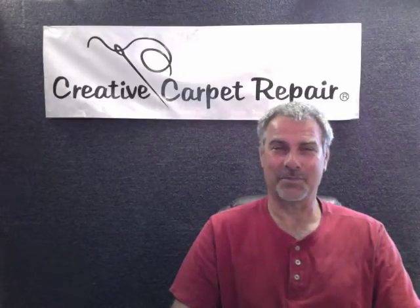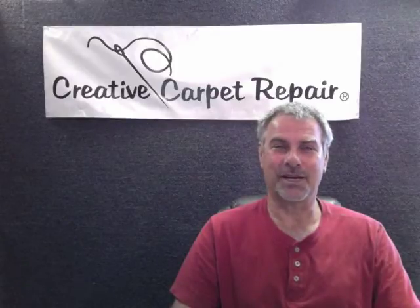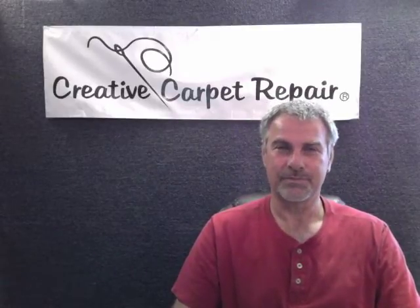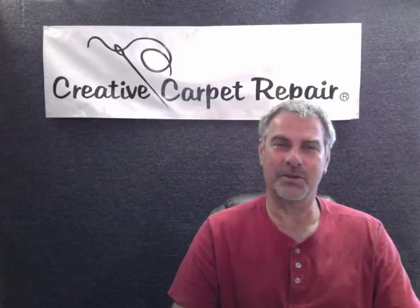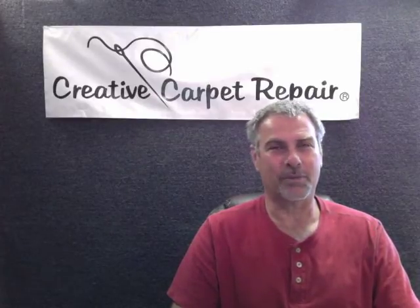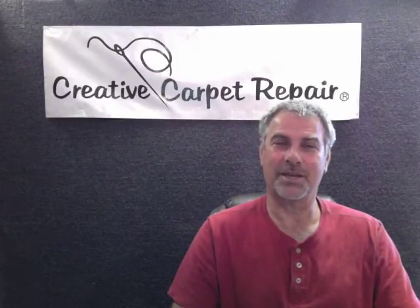I hope that answers some of your questions. Check out the main website at creativecarpetrepair.com and give us a call. When you call us to have us patch your carpet, we'll give you a general idea of what it may cost — something like between $150 and $250 to patch that carpet. We really don't know until we see it. When we come out, we give you an actual bid, and once we bid on the carpet, we don't change the price. We can't give you a firm bid until we actually see the carpet.